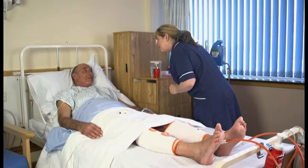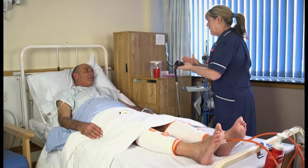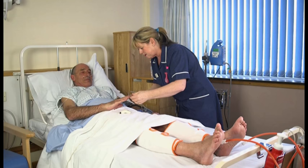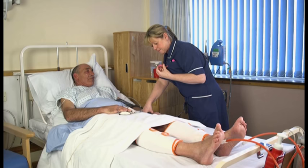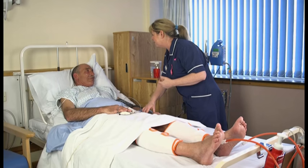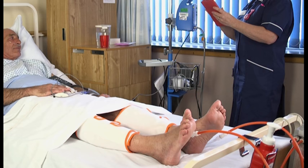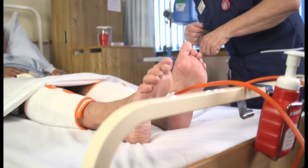Returning to the ward from theatre: you will return to the ward after a couple of hours, escorted by a nurse. You may require oxygen for a short time, given via nasal cannula. You may have a drain leading from the side of your wound. In the first few hours, nurses will do regular checks of your blood pressure, blood oxygen levels, temperature and pulse. You will have Floatron stockings wrapped around the lower half of each leg. There is an air pump attached to the bed which inflates and deflates the stockings, squeezing the calf muscles alternately and reducing the risk of a deep vein thrombosis. These Floatrons will remain on your legs whilst you are on the ward.